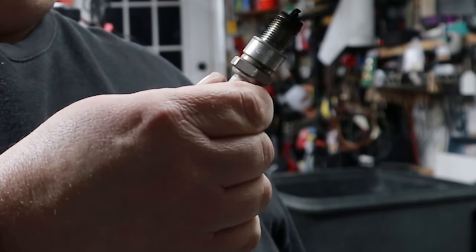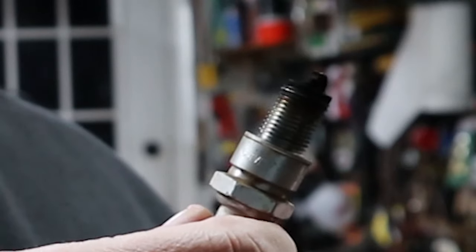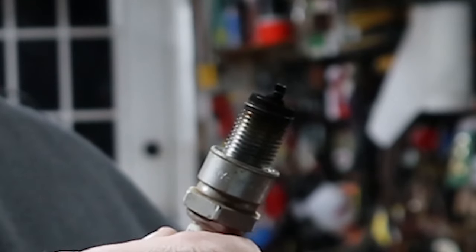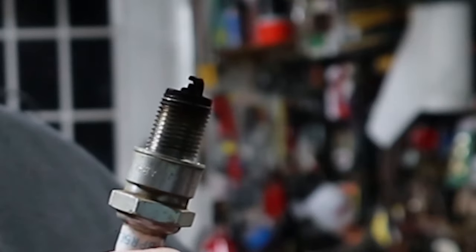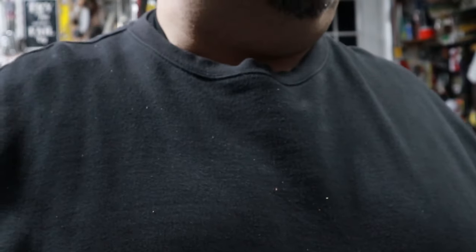If the plug is black and sooty looking, it's running rich like this one — probably not enough air and too much fuel. It can be caused from a dirty air filter, a choke stuck shut, or maybe the carburetor's flooding and putting too much fuel into it. A black plug can also be a sign that the motor is burning oil. If you see smoke when the motor is running, pay attention to the color: black or gray smoke can be a sign of too much fuel, while white smoke can be a sign it's burning oil. That's a whole other video, though — I'm not going to get into details on that right now.